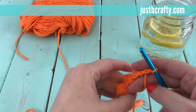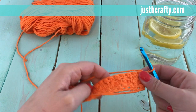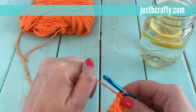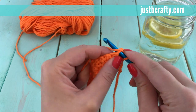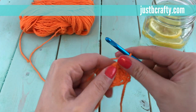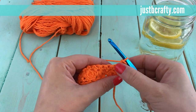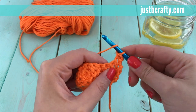For this demonstration, we're going to begin our next row by chaining one and single crocheting in the first stitch. Now we're going to start our bobble stitch in the very next stitch. You begin by yarning over.